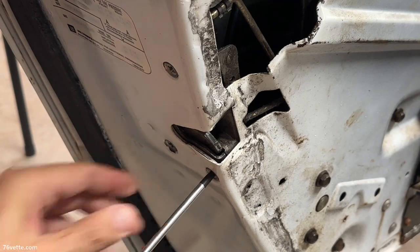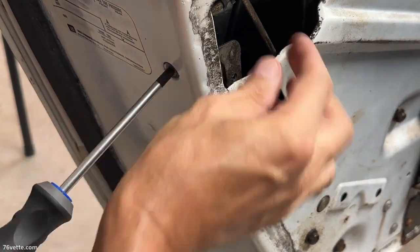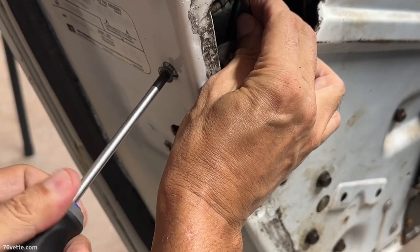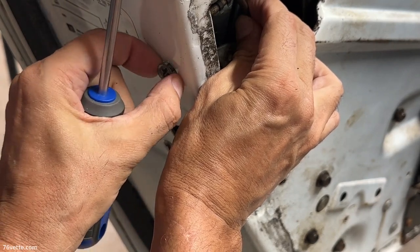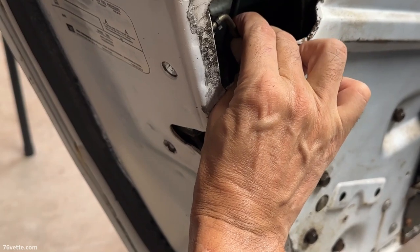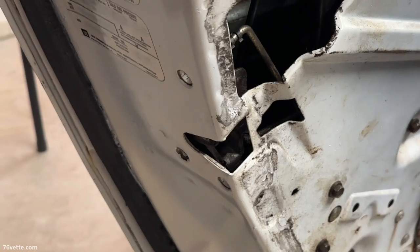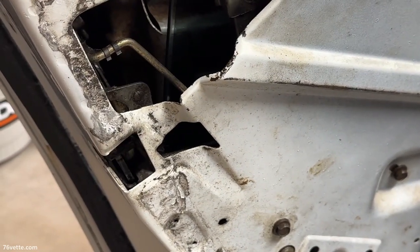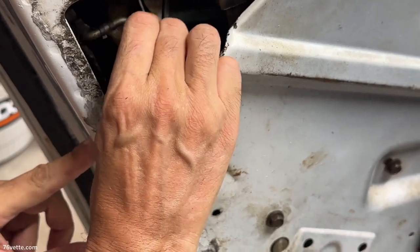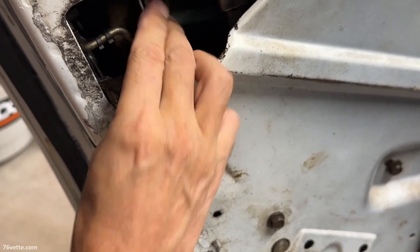Okay, let's try to remove these. Hold this rod here just to make sure it doesn't travel too far. Once you do that, you can push this one down just enough to give you a little more room in there — which is really nothing, but trust me, when you're dealing with such a small opening, every little bit helps.